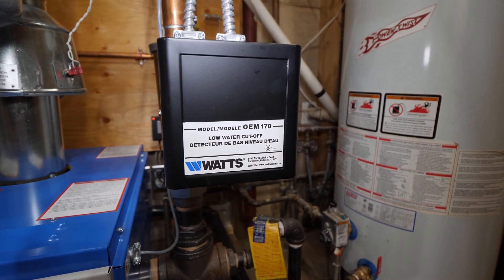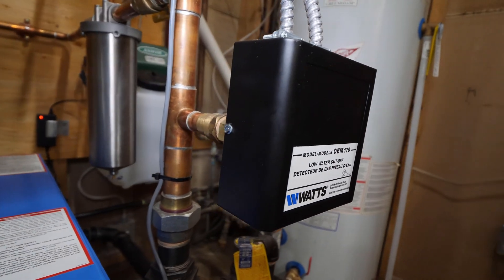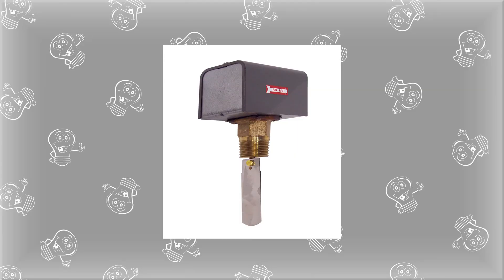This is a low water cutoff and its purpose is to protect the boiler by not allowing it to fire if there is no fluid in the system. It uses a probe to sense if fluid is present. A device that looks similar to a low water cutoff but serves a different purpose is a flow switch. It's a device that doesn't allow the boiler to fire unless the fluid is being circulated, and it uses a paddle-style switch which is activated by flow.